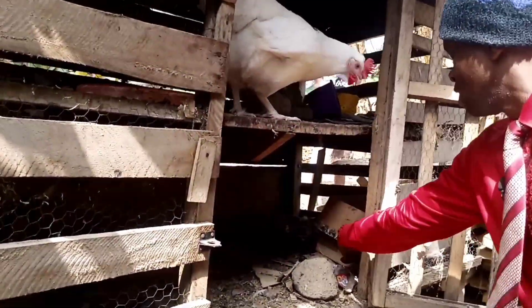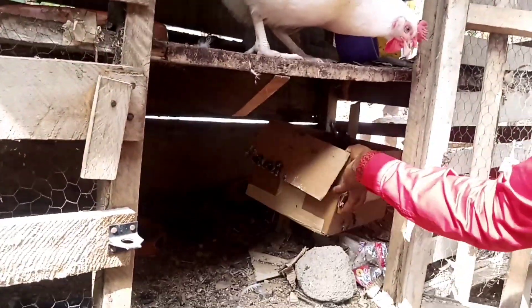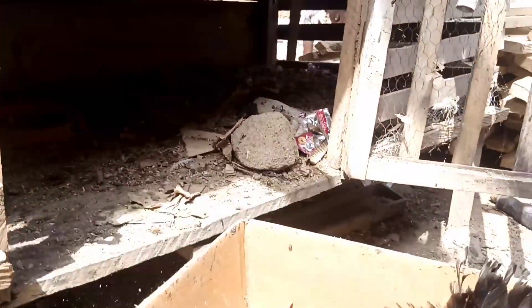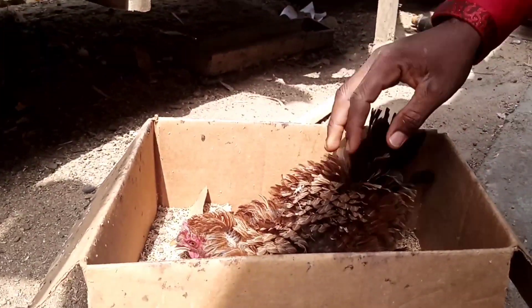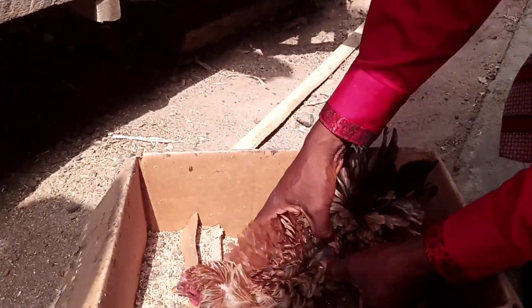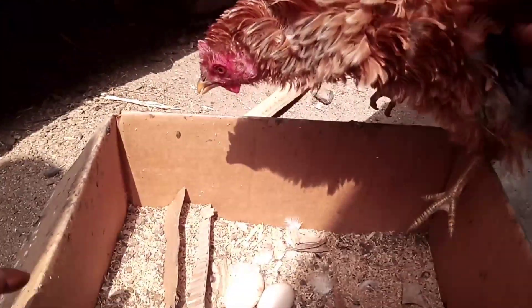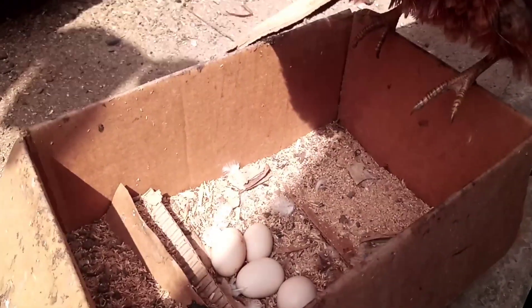There's a chicken here incubating — sorry, I'll have to disturb you a little. Let's see how many eggs this chicken is incubating. Just four eggs.